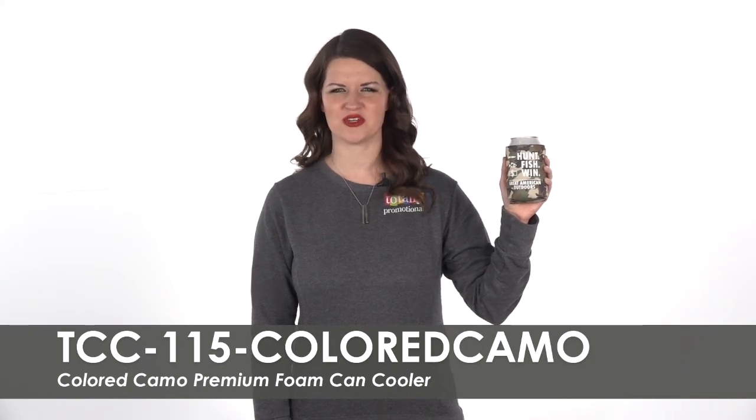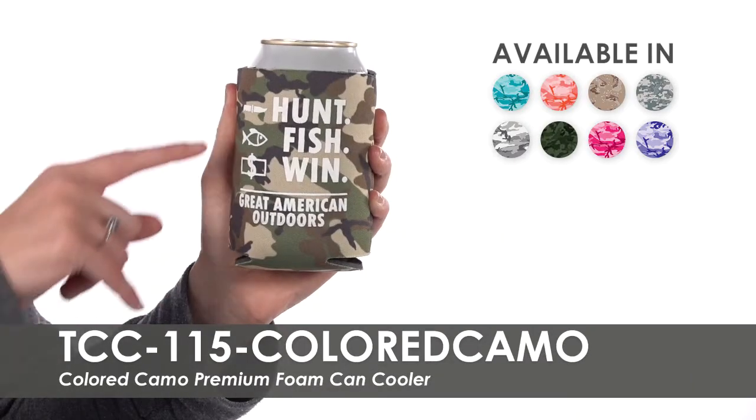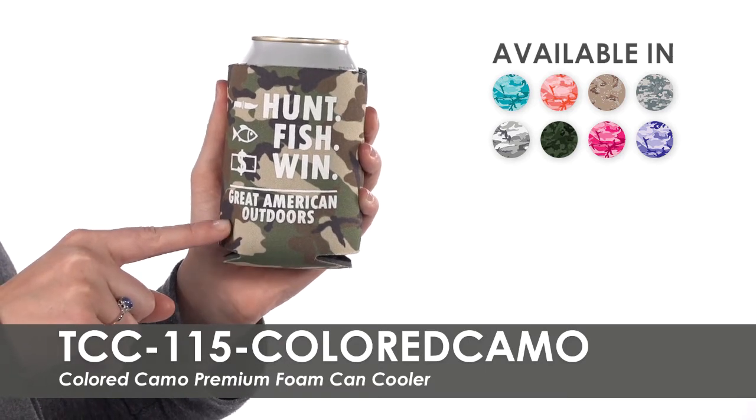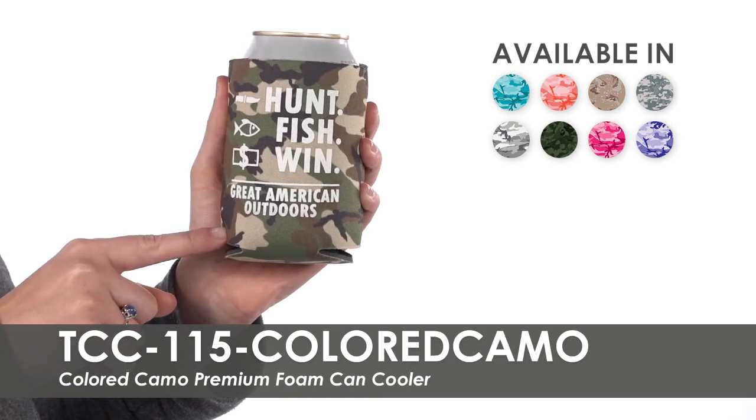Hi, welcome to Totally Promotional. This video highlights our Colored Camo Premium Foam Can Cooler. We offer 8 colored camo patterns for you to imprint your business name, logo, or tagline in one of over 20 imprint color options.